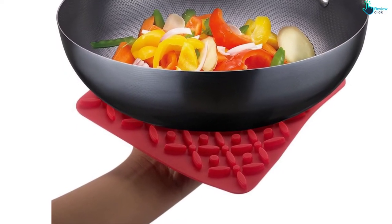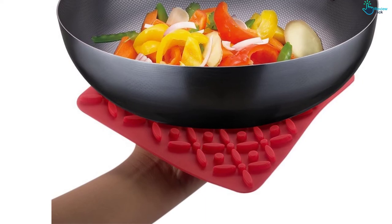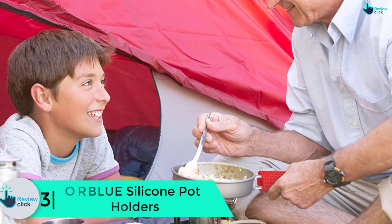Like other top types, it is FDA approved and is made from food grade silicone. Notable positives include very flexible, long-lasting, good design, and good insulation. According to some consumers, the holder is a bit thick.